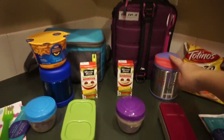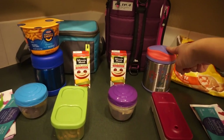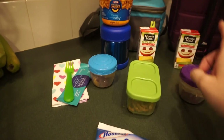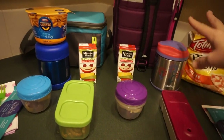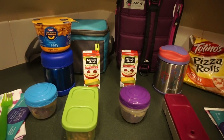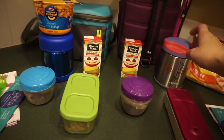I picked this up today from Target — I have a Target haul coming out soon. I got one of these so they can each have hot lunch from home. Maddie is going to have the Easy Mac and cheese, and Emily is going to have the Totino's pizza rolls. What I do is heat up the teapot, fill these up, let them sit about 10 minutes, cook the food, dry it all out, and put it in there.